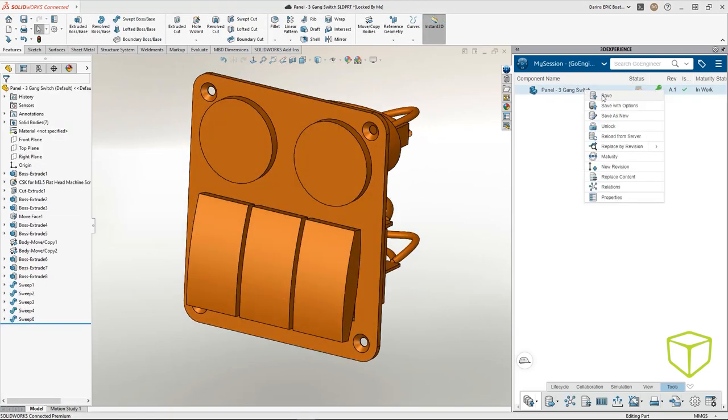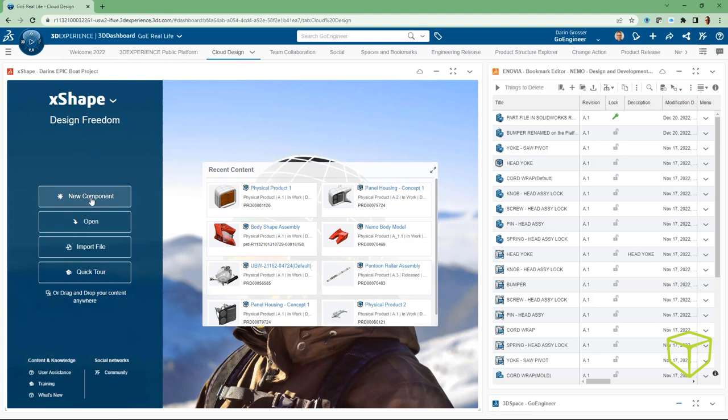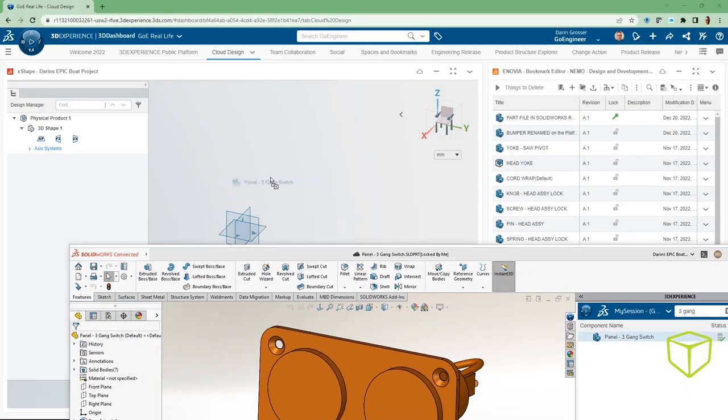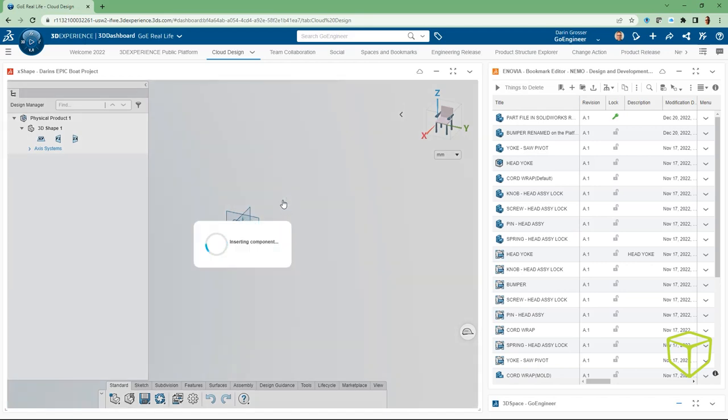Let's go ahead and update our model — now it's time to really make some magic. We will easily switch over to a game-changing tool that models in a way that SOLIDWORKS simply cannot do: subdivision modeling in 3DEXPERIENCE Sculptor. With a simple drag and drop, our SOLIDWORKS model is now available for reference inside of XShape, the design app for 3DEXPERIENCE Sculptor.